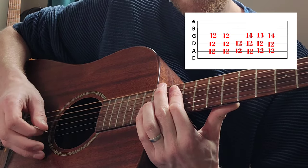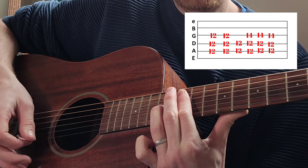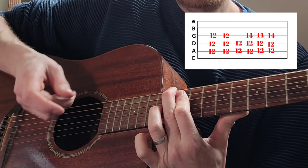Bar on the 12th from the A string, and ring finger is going down on the 14th fret on the G.